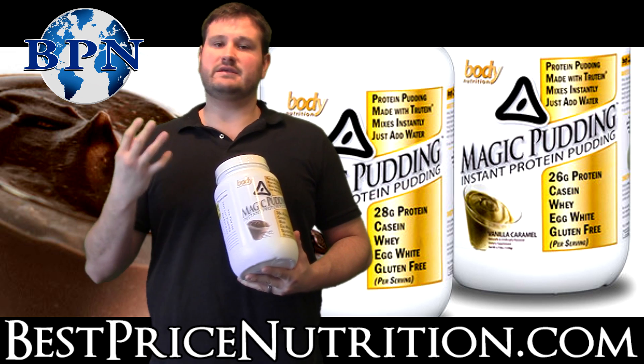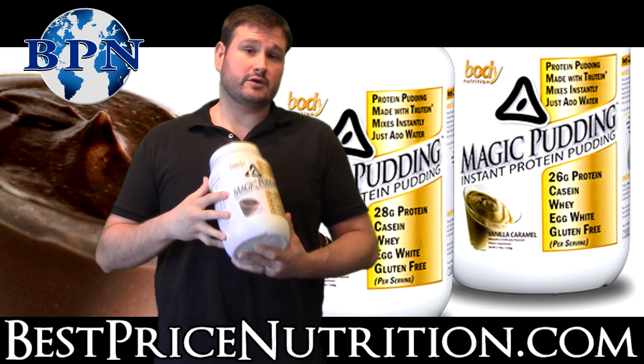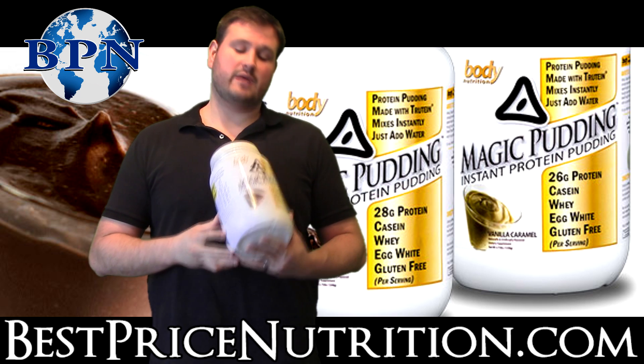Still the same formulas — Churteen is still the same. This is their new product that came out when they relaunched the brand under Body Nutrition.